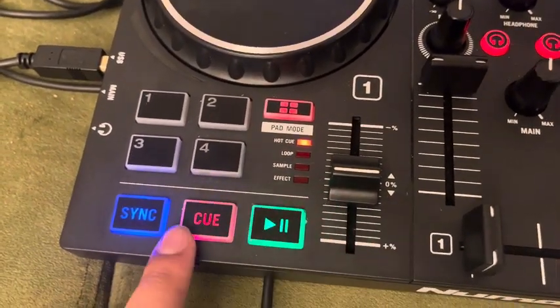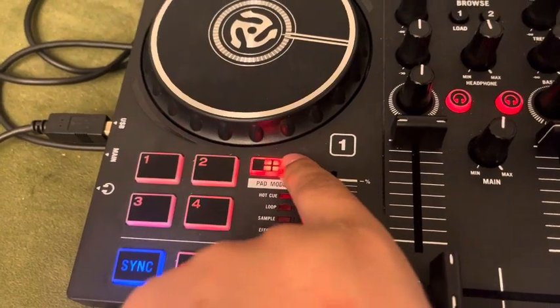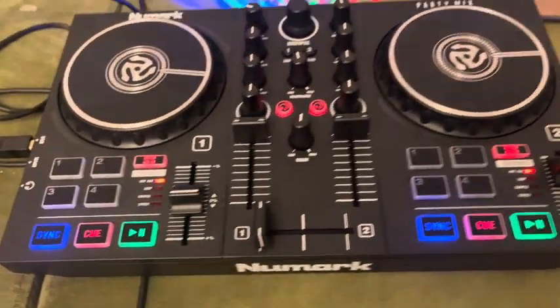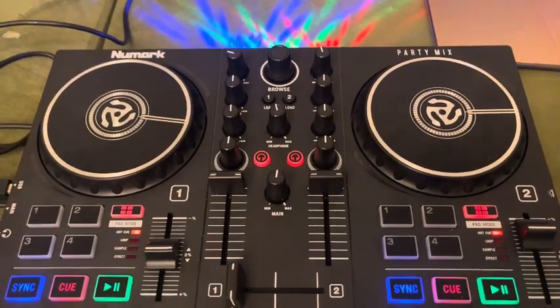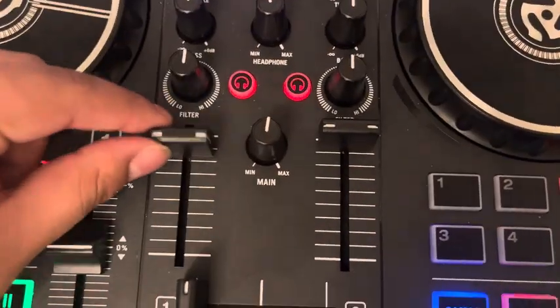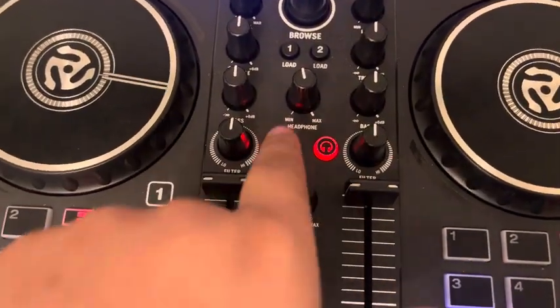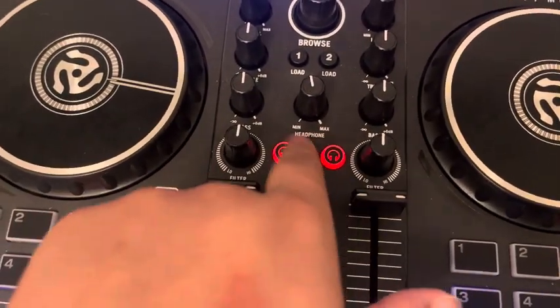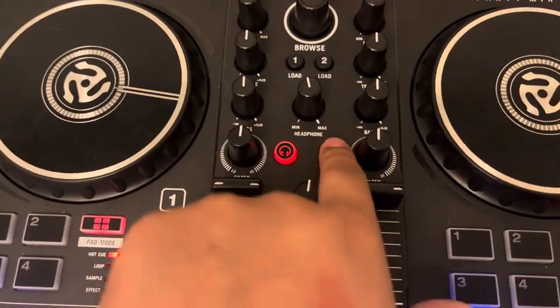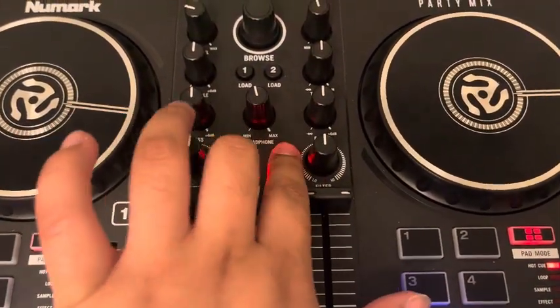These are all the functions. They have a lot of different functions, which are amazing because you can never have too many options. This is what you use to fade. This is for the volume for each track. And these are for the headphones — you want to hear out of the left one, you want to hear this song or that song, or if you want to hear both, you just press it at the same time.